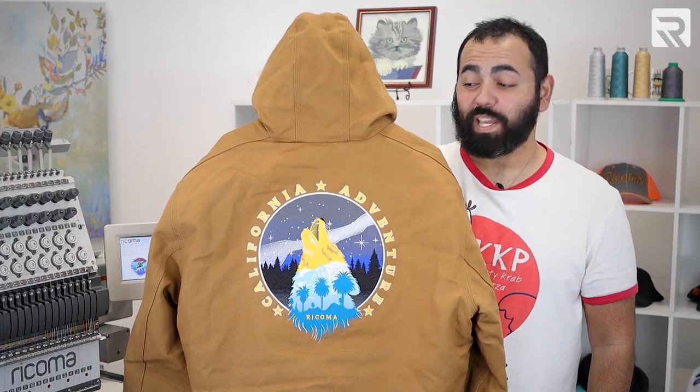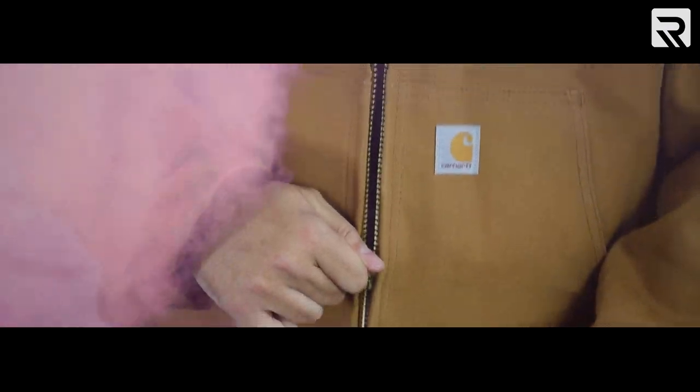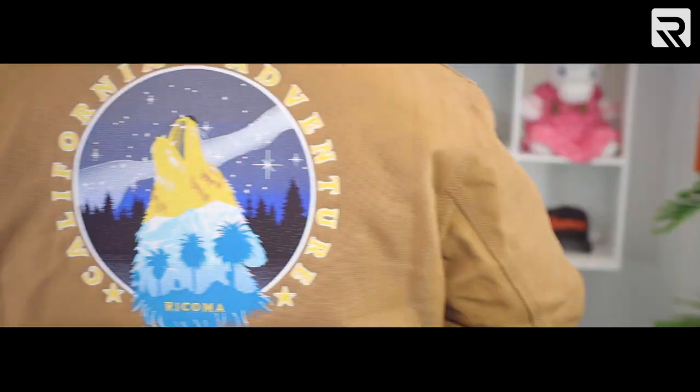Look at how cool this design came out. This will be an easy sell for sure. We got to go big or go home.